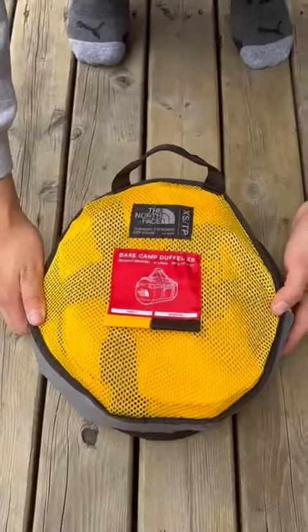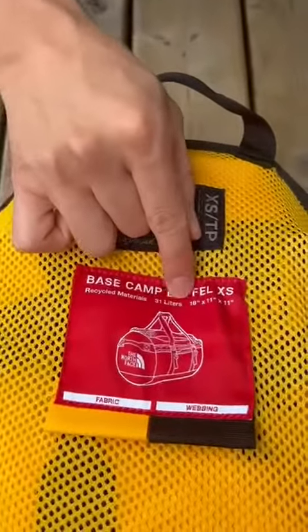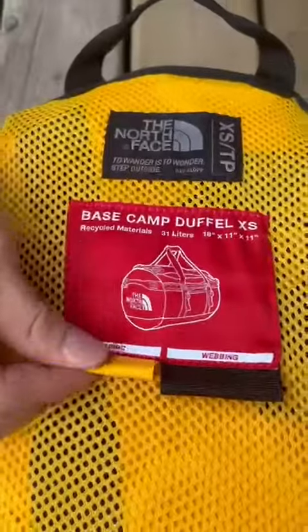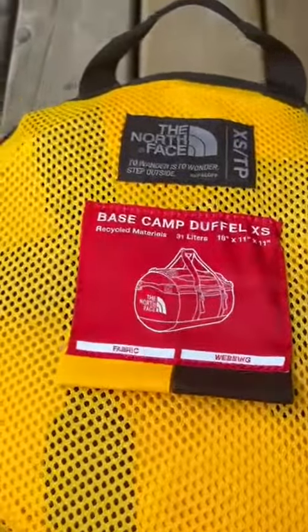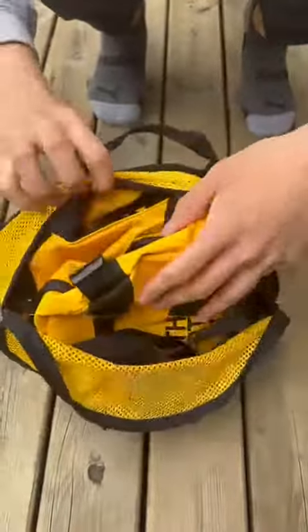Basecamp Duffel XS bag by North Face. This is a very nice bag, 31 liters. It comes with a very nice presentation of the fabric on the extra bag. It comes just like that — you can open it up and pull out the bag.